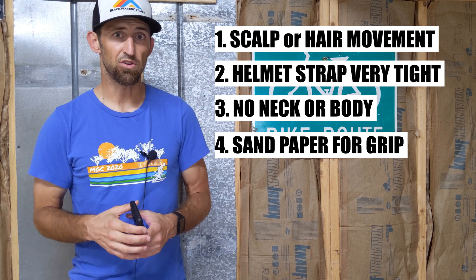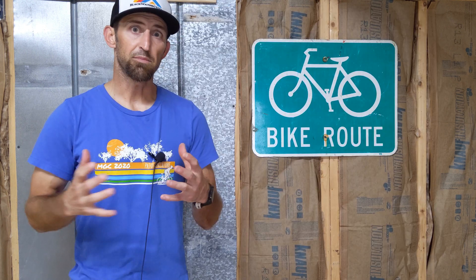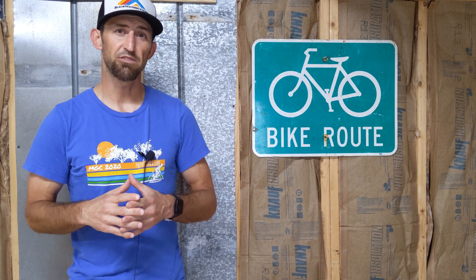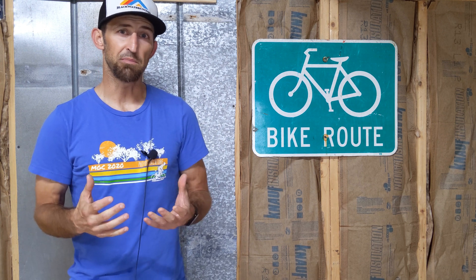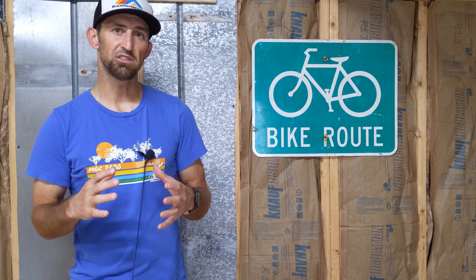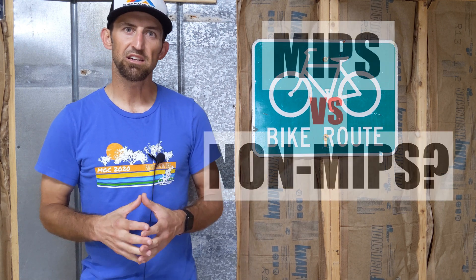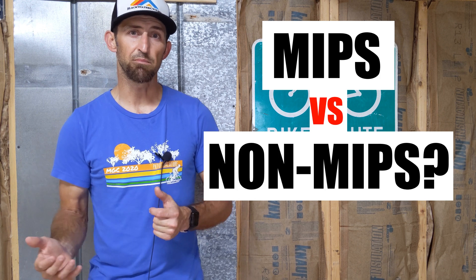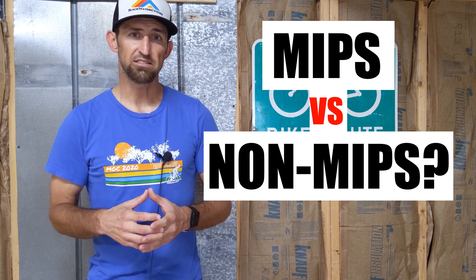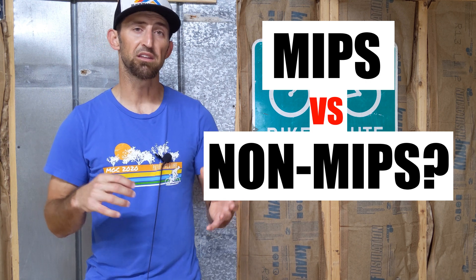The best-tested helmet on the star rating system is actually a mountain bike helmet, which is more likely to hit dirt or grass than asphalt. I really appreciate people pushing for safer helmets — that's one of the best things about MIPS. I don't necessarily think it's the best solution, but it is pushing the agenda to think outside the box to make helmets safer. There aren't many studies that actually compare a MIPS versus a non-MIPS helmet, and Virginia Tech's list has no regular vs. non-MIPS head-to-head.